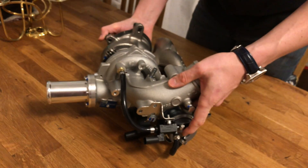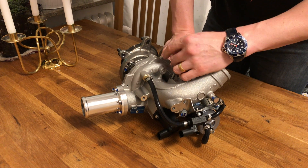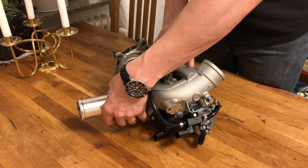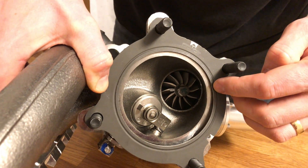On the compressor side you have a custom CNC compressor wheel, which we can't see directly. On the exhaust side we can actually see it has a larger wheel that's also clipped.